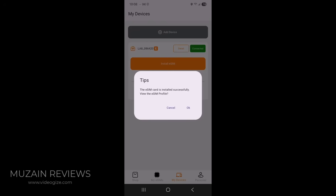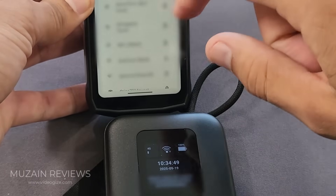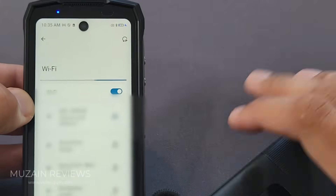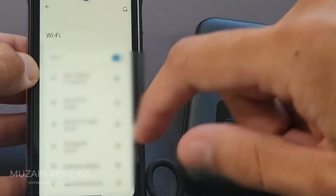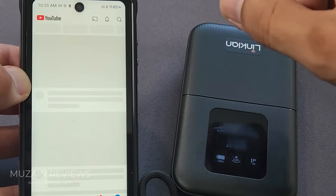You can see here that my eSIM card is installed successfully and we can see the eSIM profile. It shows that I purchased 3 gigs for 15 days and everything is enabled. So if I wanted to connect to the hotspot, I find the network name and put in the password — it shows it on the screen. Now I'm connecting to the MiFi hotspot and you can see here that it's connected. It connects very easily and I can watch my favorite shows and use this on Wi-Fi anywhere.